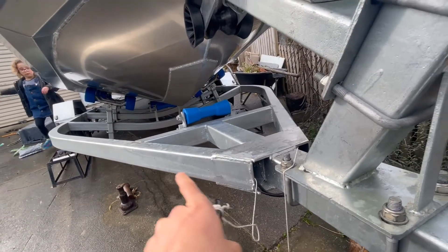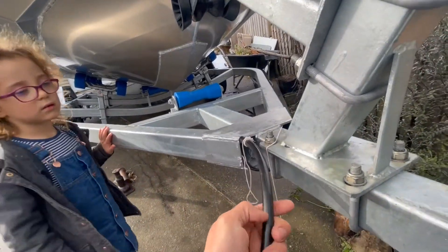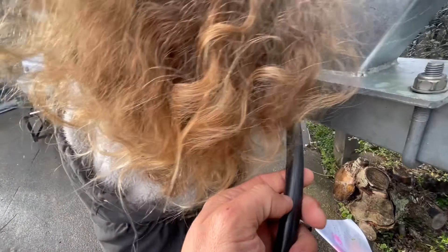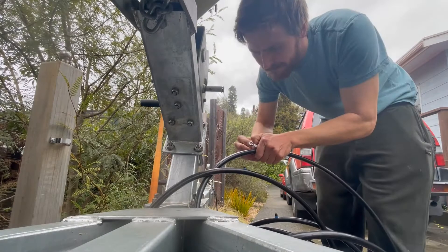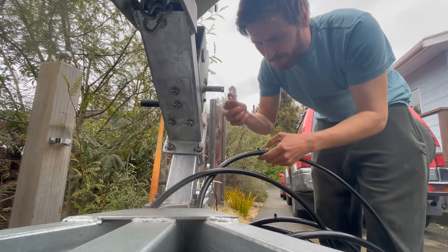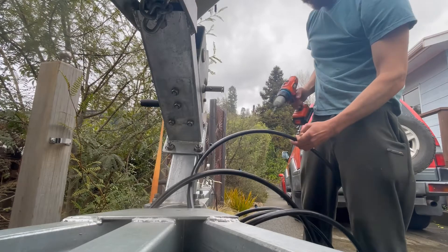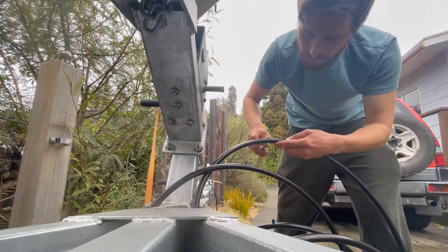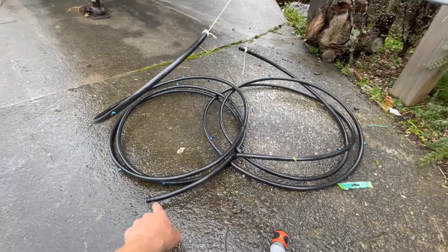We're going to go through and about every foot of tubing put in one of our 360-degree end spray nozzles. You'll end up with something like this — two separate hoses teeing up with a hose fitting.